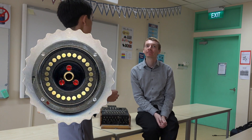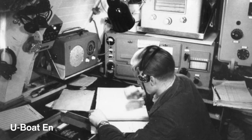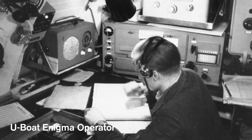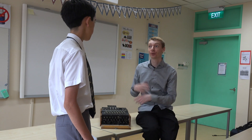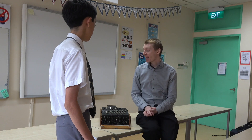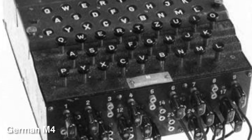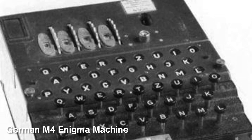How does a fourth rotor on the Navy version help to create even more difficult-to-crack messages? It was more difficult. The German submarines used to have three rotors like this army machine, but then they added a fourth rotor, which gives you more settings and more things to check. However, it's not as difficult as it could have been, because the fourth rotor wasn't interchangeable with the others — it was a different size, slightly thinner — so it only multiplied the combinations by 26 times half.